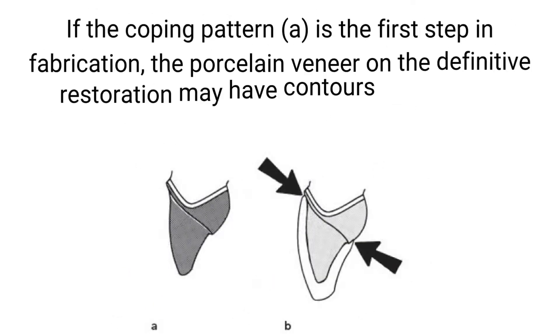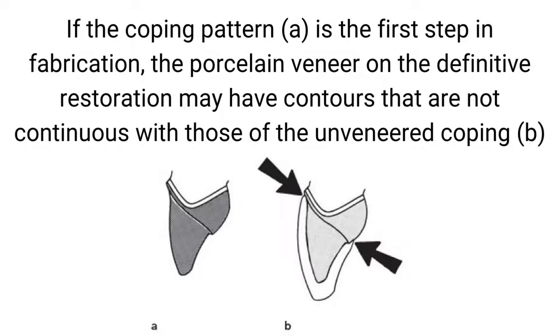If the coping pattern (A) is the first step in fabrication, the porcelain veneer on the definitive restoration may have contours that are not continuous with those of the unveneered coping (B).